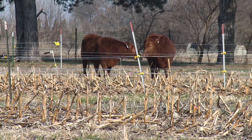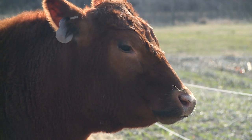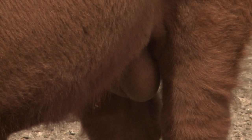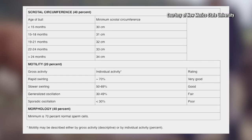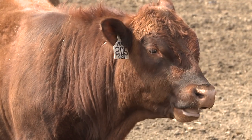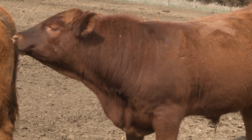The breeding soundness exam will assess the physical confirmation of the bulls as well as semen quality with motility and morphology. They'll assess the vision, smell, and legs of the bulls, palpate reproductive organs, and take a semen sample. Bulls need at least a 30% motility score with progressive head-first movement of sperm cells, and a 70% morphology score with normal sperm cells physically capable of fertilizing the ovum.